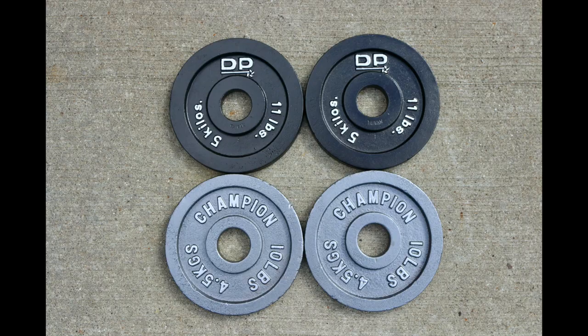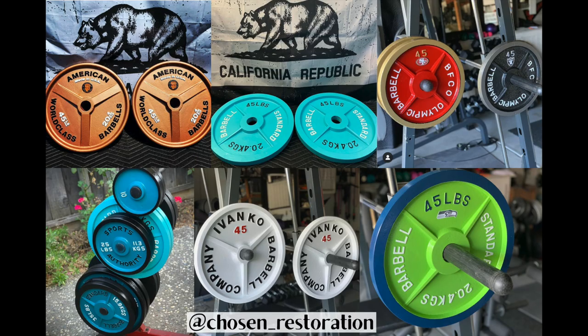Of course you can paint the weights whatever color you want. The guys over at Chosen Restoration have used a wide variety of color schemes and they're all pretty amazing. Thanks for watching and be sure to check out my other DIY videos for quick tips and fun builds. Don't forget to like and subscribe!